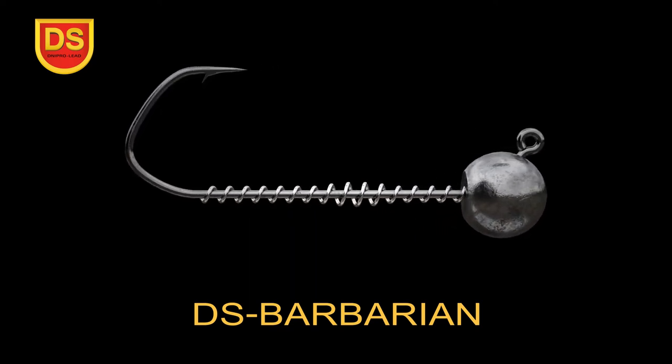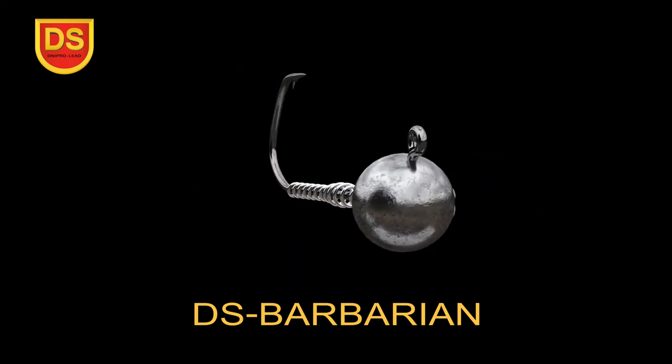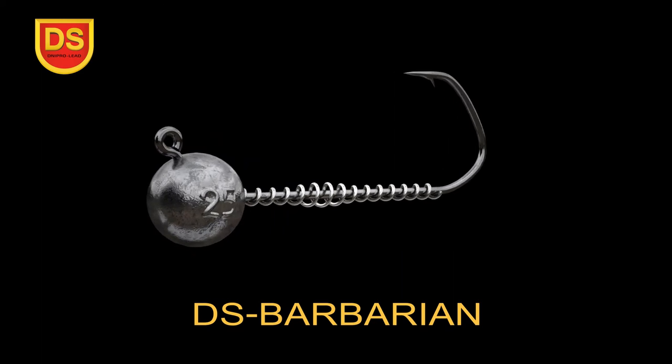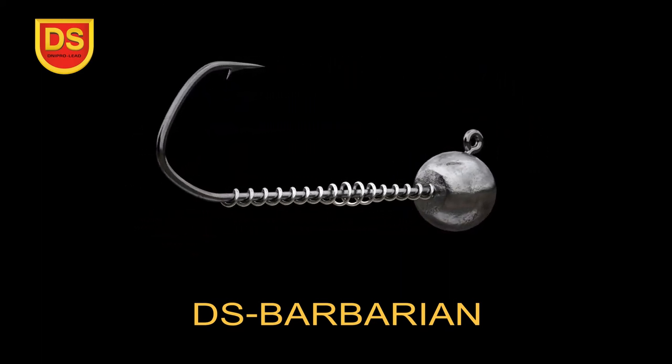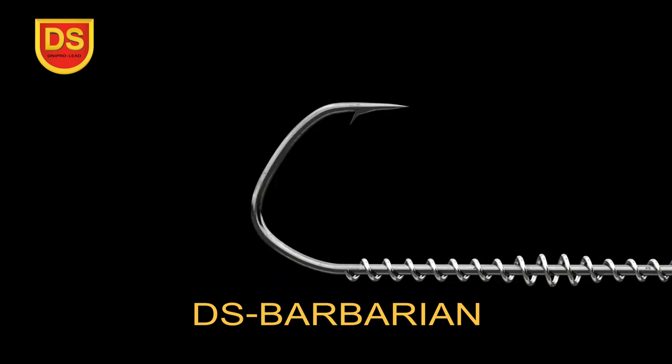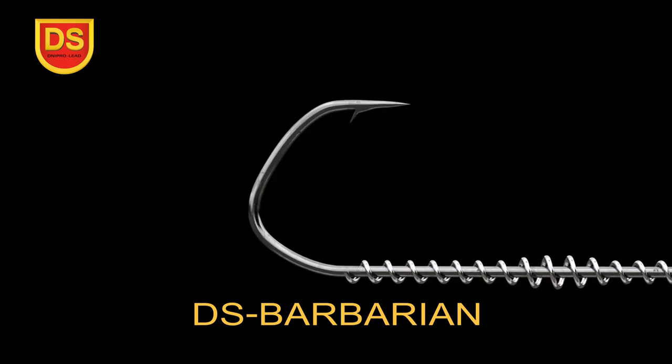The hook is made of high-carbon steel produced in Japan. Such steel is used by world brands: Owner, Gamakatsu, Decoy. As a counteraction to the extension of the hook, two-thirds of the length of its shank is forged.